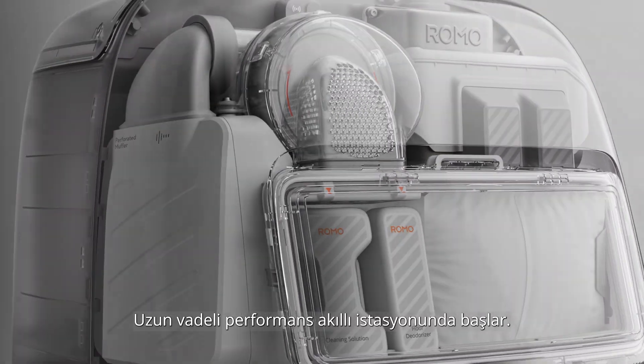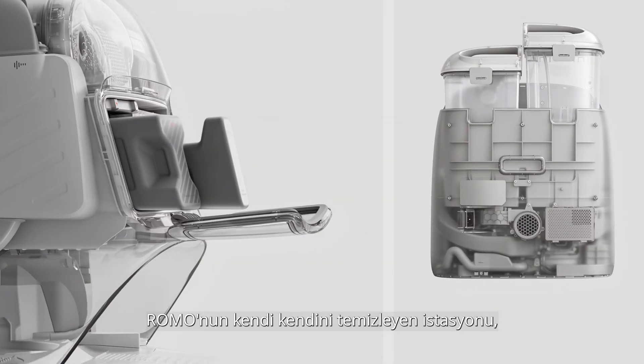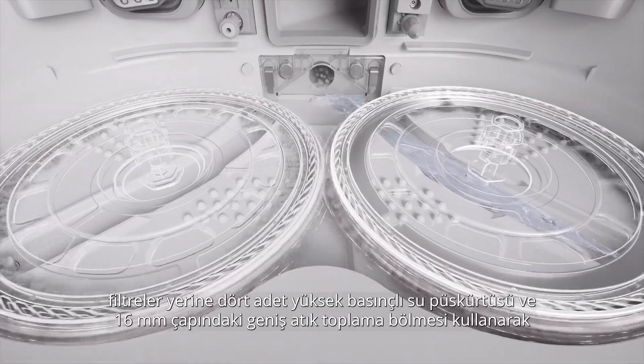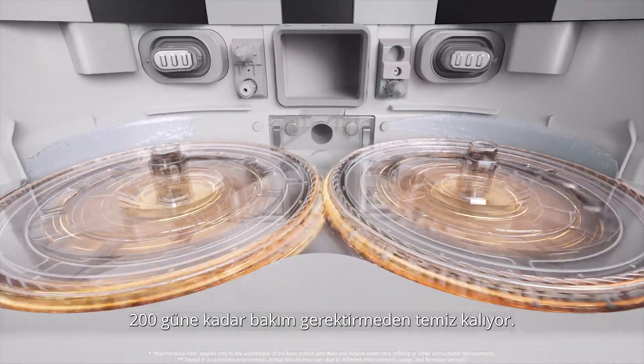Long-term performance starts at the base station. Romo's self-cleaning station uses four high-pressure water jets and a 16-millimeter large-way suction port instead of filters, staying clean with up to 200 days of maintenance-free operation.